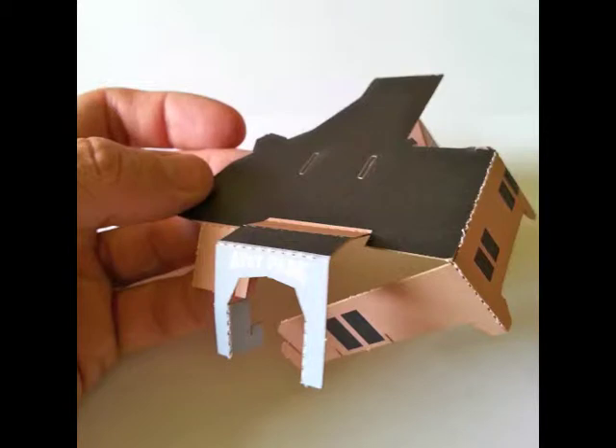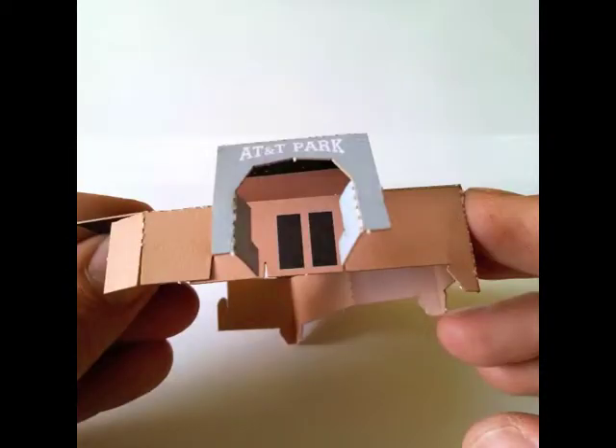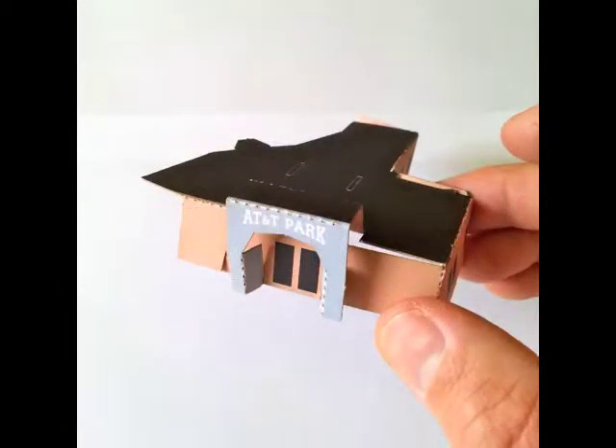You can pause the video at any time if you want to complete a step. I'll wait this time, okay? The front parts of the gate are going to fold in and hook onto the wall behind them. That makes the gate pop forward. It's our first big challenge in building AT&T Park, and you're doing really well. You got it all together? Super.